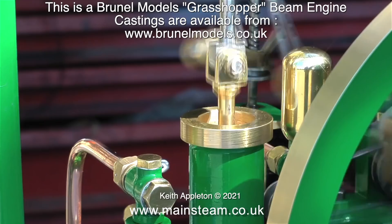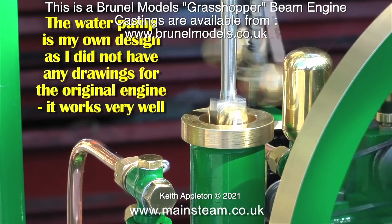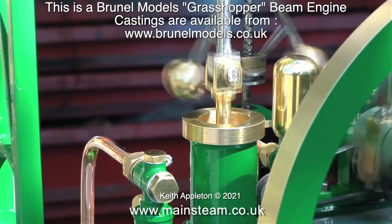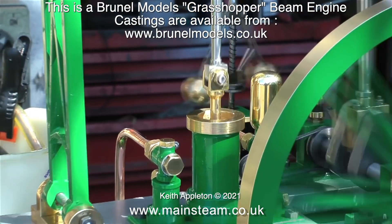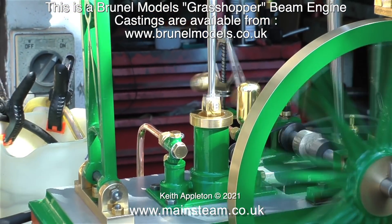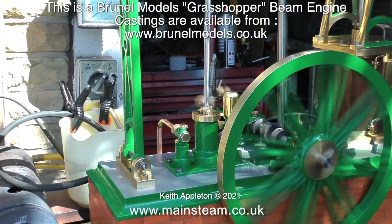I had to sell it though, along with quite a few other models, to clear a mortgage shortfall. Now for the first time in my life I don't have to sell models to buy new ones — I can keep the ones that I really like. But here it is running in slow motion. A good friend of mine also built a Brunel Models Canada steam engine and that was really good.